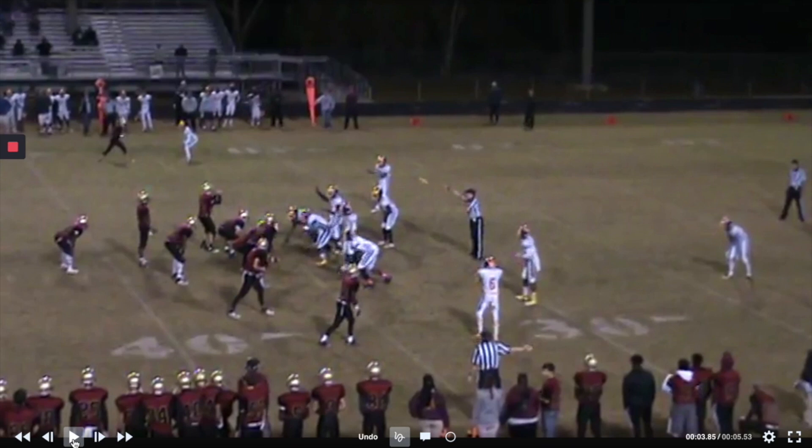On our wristband — people ask me this — we've got a one-word way of calling it, and then when we're going fast tempo we also have it on our wristband in multiple places because we run it so much. I think it's on the wristband in two different places, so that means we've got basically six different ways to call it plus the one-word play call — seven different ways to call Freeze. It's clearly been a very productive play for us.